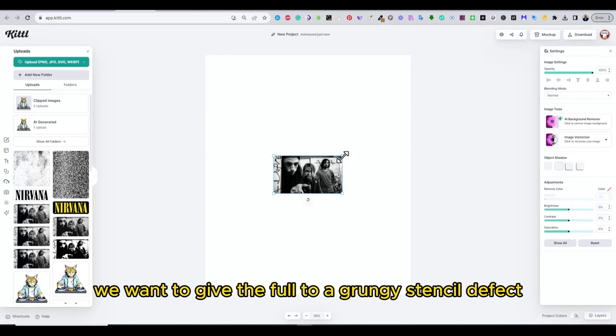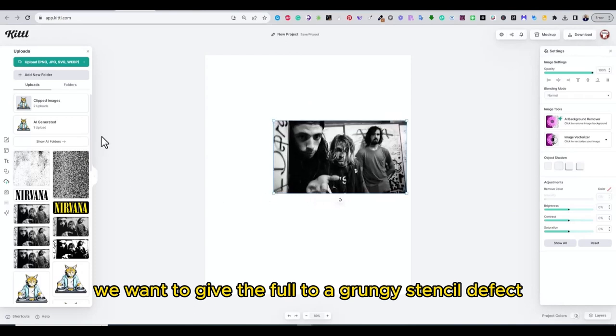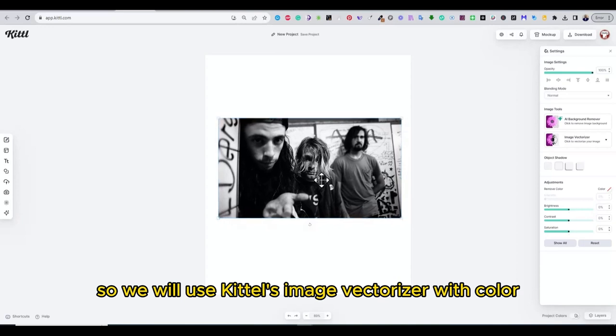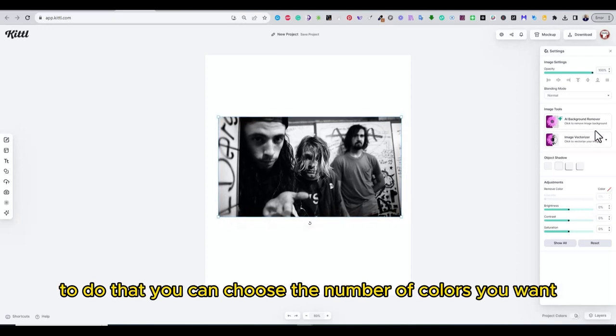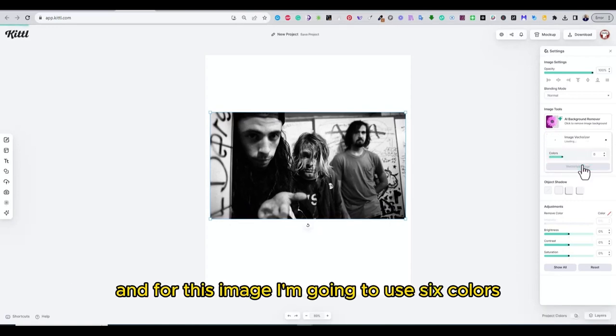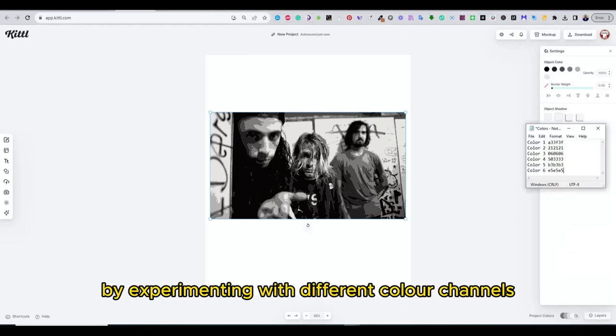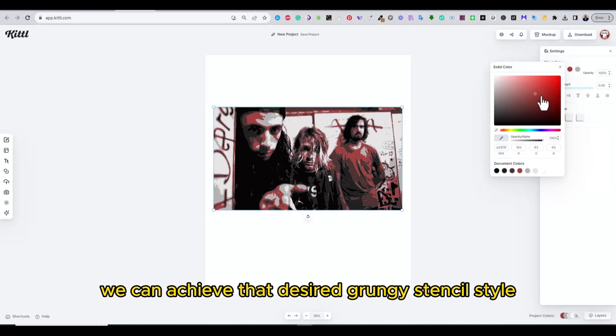We want to give the photo a grungy stenciled effect, so we will use Kittel's image vectorizer with color. You can choose the number of colors you want, and for this image I'm going to use six colors. By experimenting with different color channels, we can achieve that desired grungy stencil style.